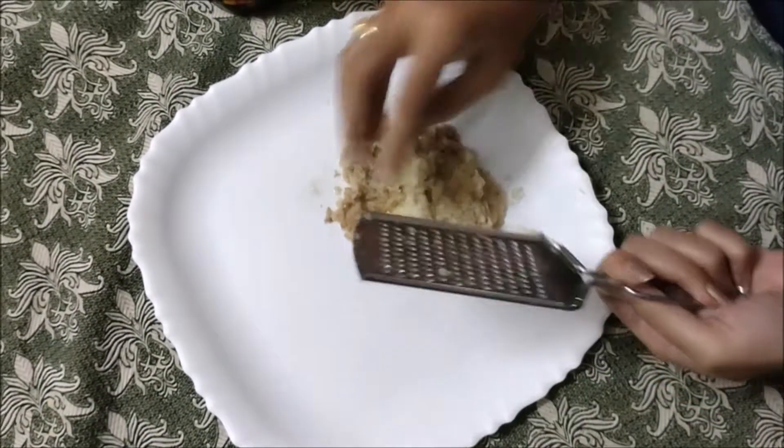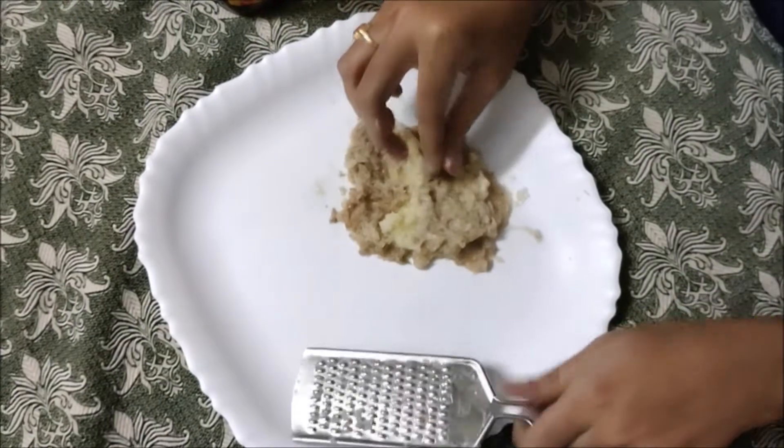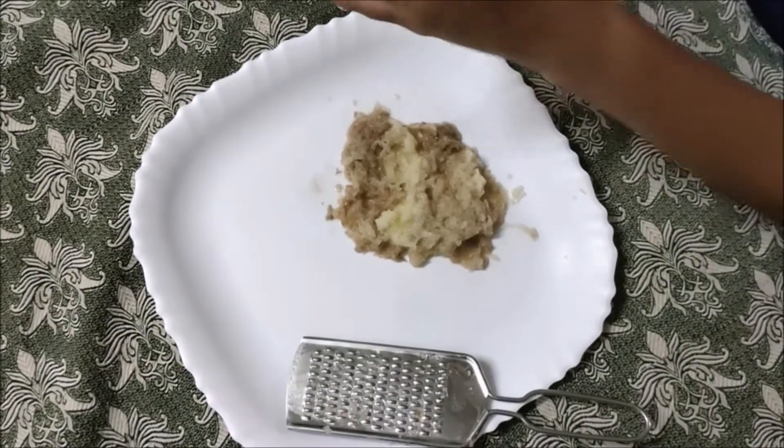Clean it and put it on the plate. Now I will put it on the plate. This is the potato — add 1 spoon of honey to the potato.